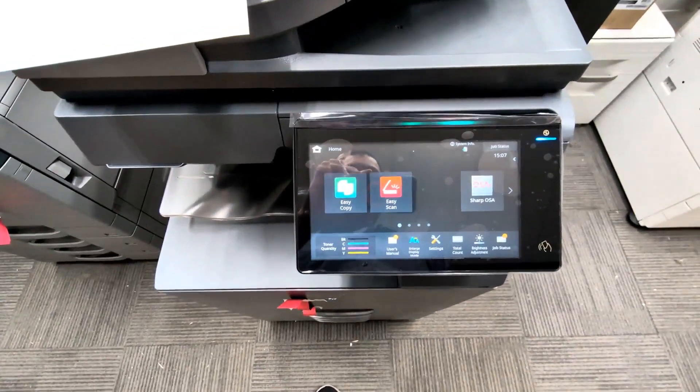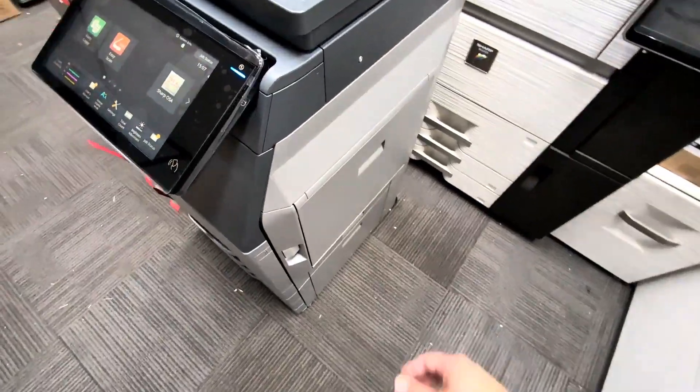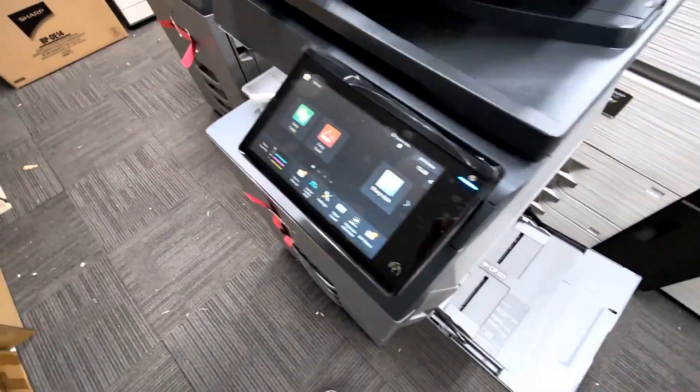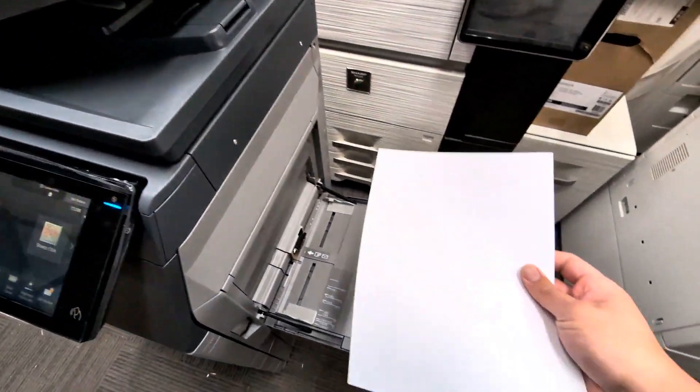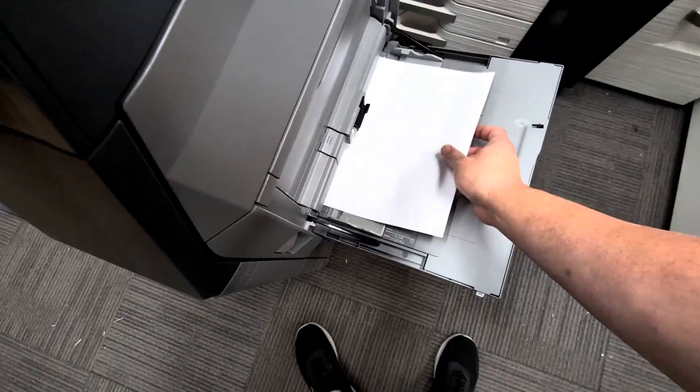To print a label on the machine, we have to use the bypass tray. Open up the bypass tray and load the label face down like this.